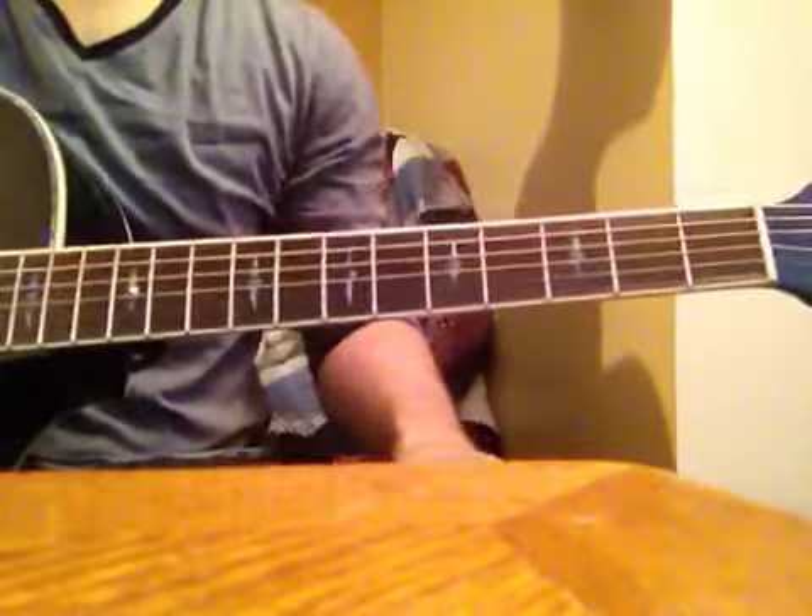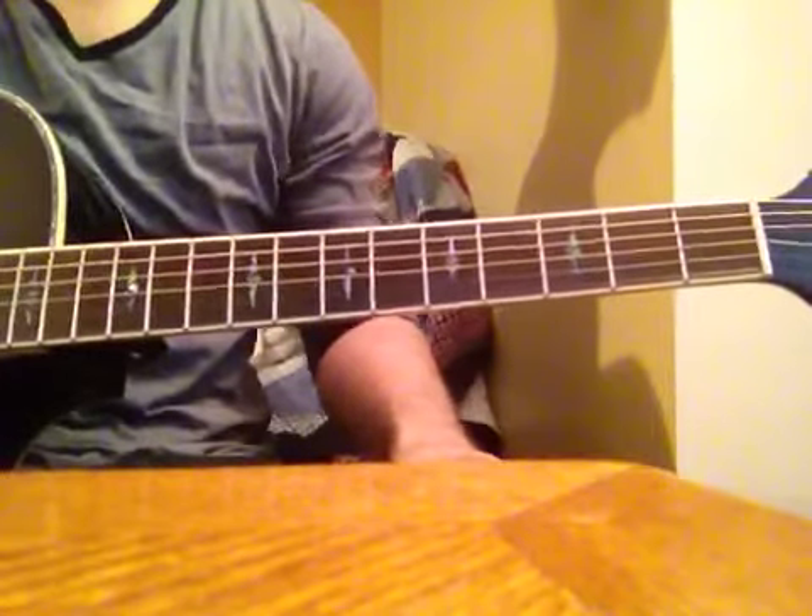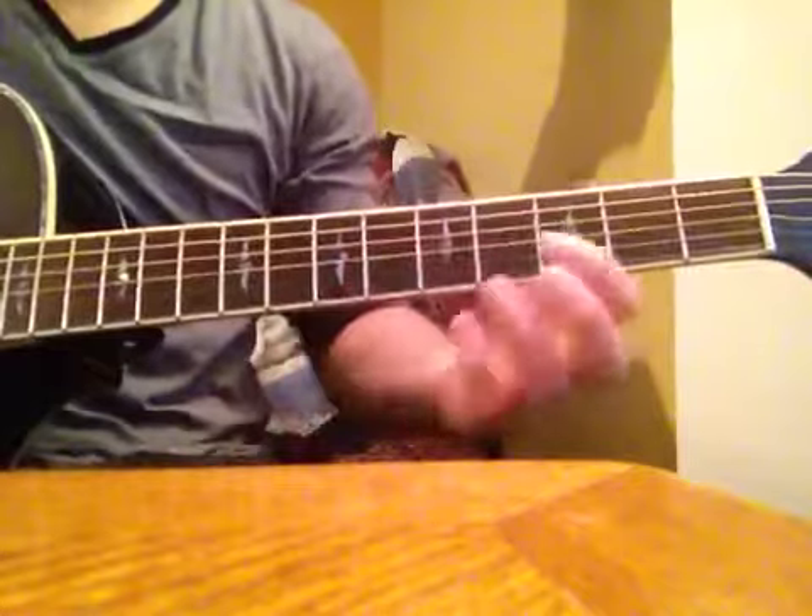How you guys doing? Got another tutorial for you. This one's going to be ABC's by Life Jenning off his new album Lucid. I'm going to go ahead and play through the intro real quick.